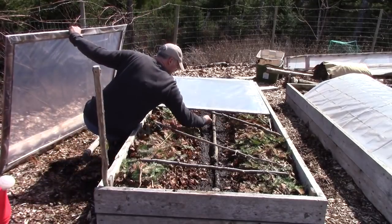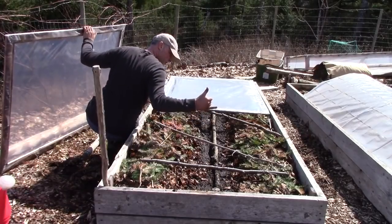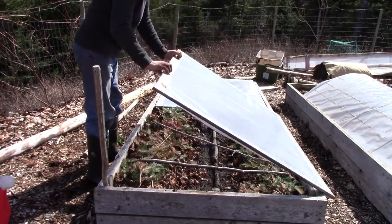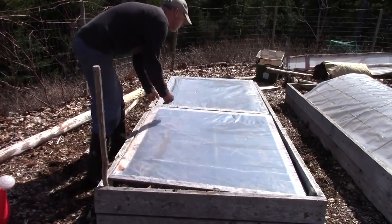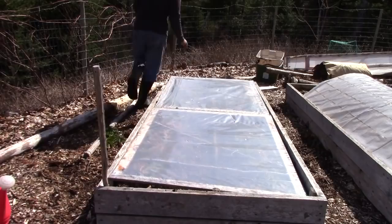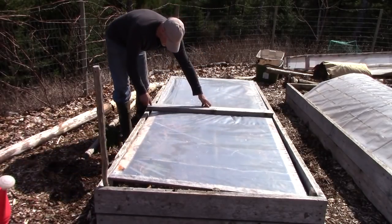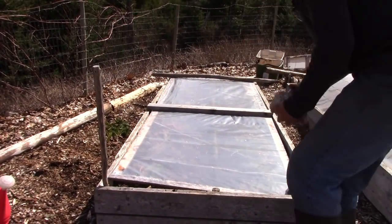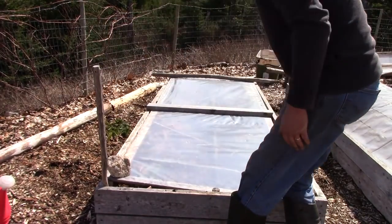I'm doing a crude measurement here with my hand and I'd say I've got about six inches of space — a nice little air pocket underneath that can get heated up by the sun. There's enough room for the peas to grow for a good while before I have to take these off. In the amount of time it'll take the peas to germinate and grow, the soil will continue to thaw out, and by the time I have to take those plastic squares off the soil will be properly thawed and all ready.